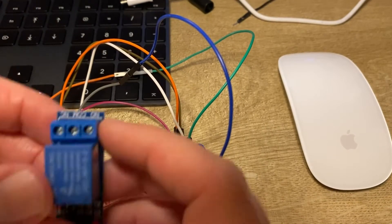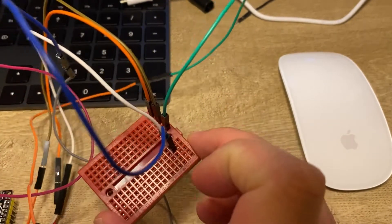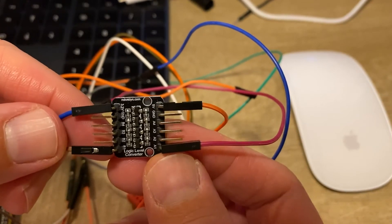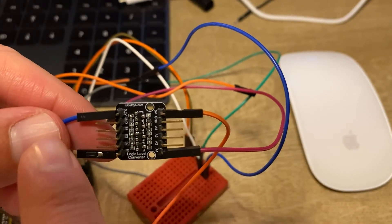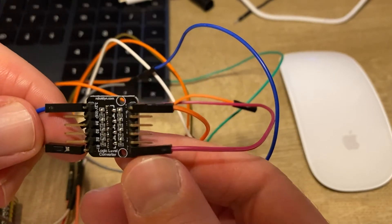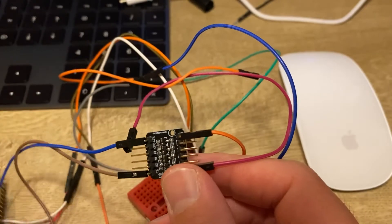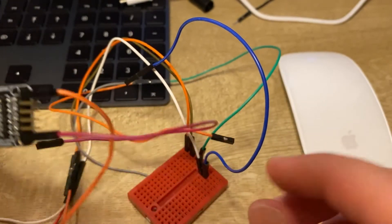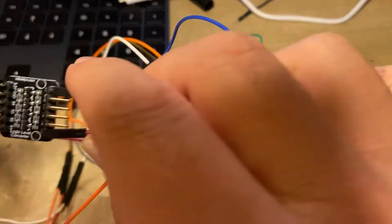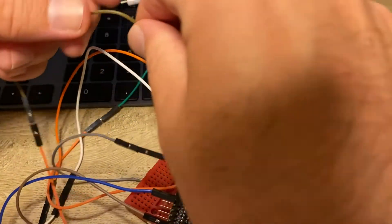Let's prepare the proper circuit. We are using a red board to help us. This is the logic level converter with four pins on each side — this side is 3.3 volts and the other side is 5 volts. We have four pins on the left and four pins on the right. Let's begin connecting.